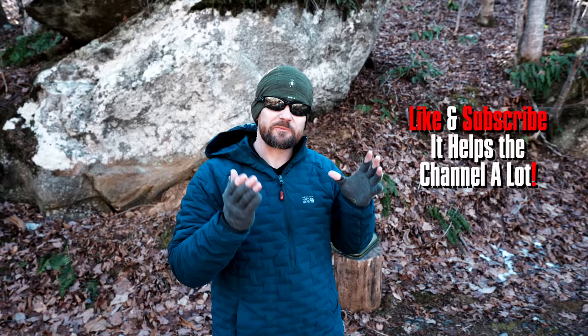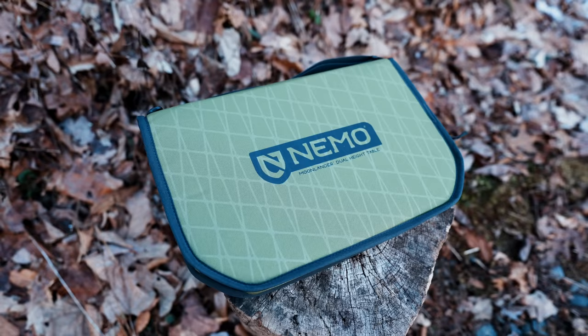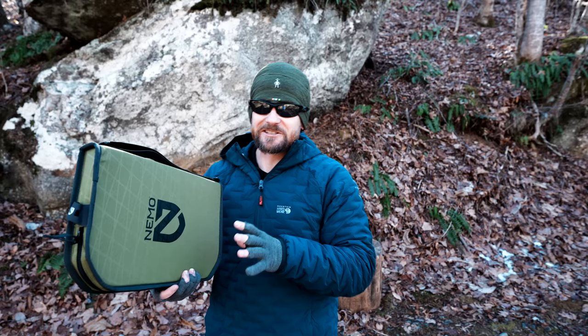Recently I was contacted by a woman named Kimberly. Oftentimes her comments are very popular — she gets a lot of thumbs up, she has good advice and good comments. Anyways, she wrote me about a product from Nemo. This product from Nemo — this is the Moonlander table. I have to say, I am a sucker for these foldable,